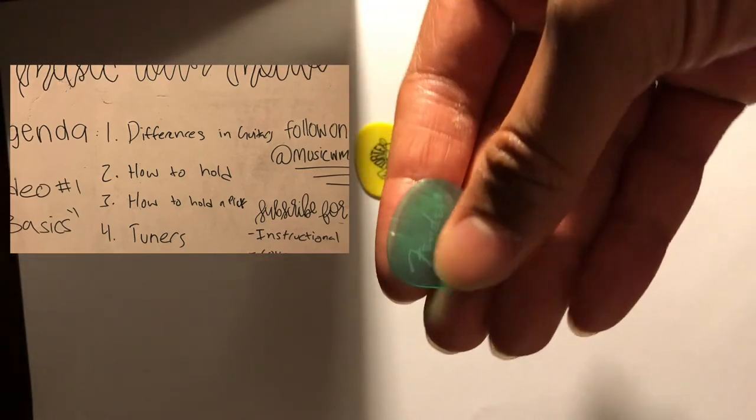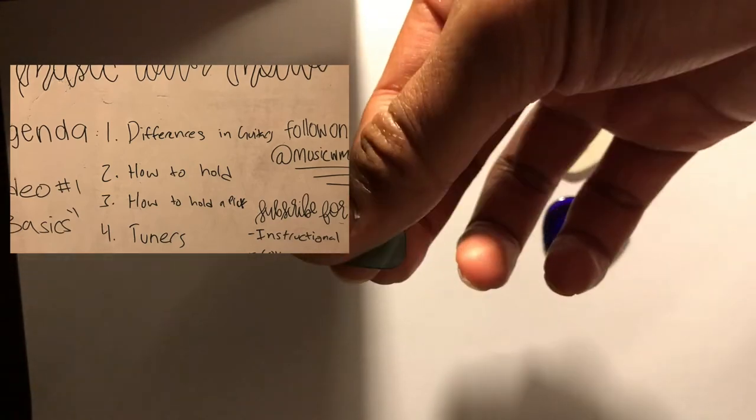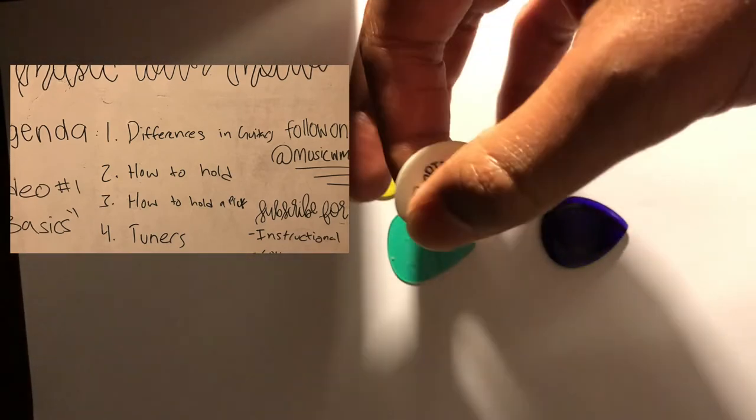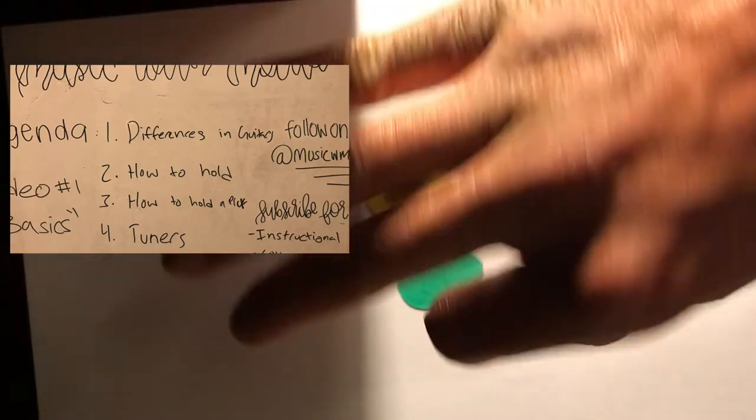For the thin picks, it's the same thing — hold it between your index finger and thumb with a little bit sticking out to play. I've seen people hold their picks differently, but personally I hold the pick like this because I like to palm mute a lot. I have my palm resting on the bridge and then I play.